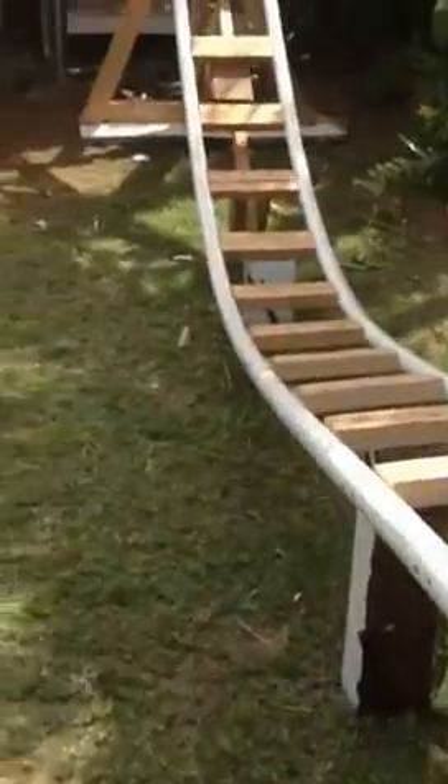Down here we're starting to raise up. This is a 60 degree drop — it's about 9 feet up. It starts at the top of my son's play structure, which is actually pretty cool in its own right. We built this all from scrap material from job sites. I'm a contractor, so I have a lot of junk lying around.